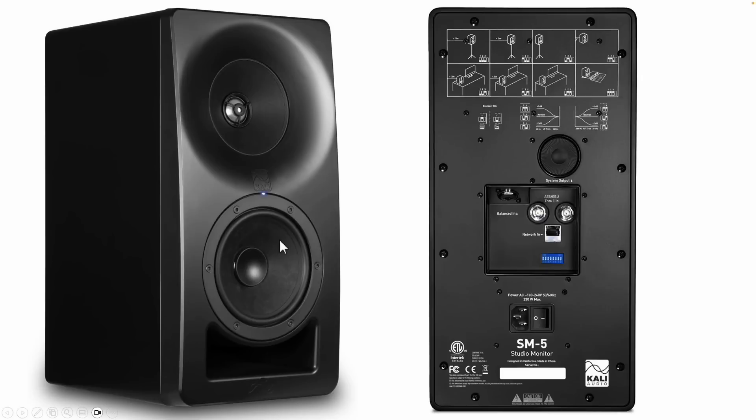Down here you've got the 5-inch mid-woofer and then the port. On the back, you've got all sorts of DIP switch settings where you can set this thing up for boundary loading, desk, or free-field, whatever you want. And then you've got some system output volume control and the balanced input.